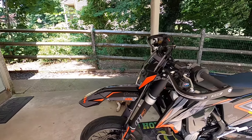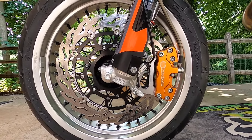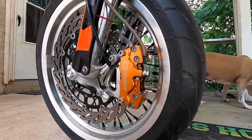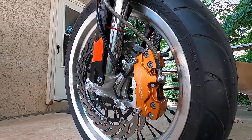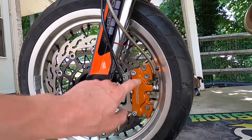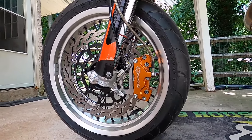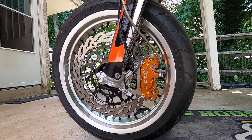I also have the Motomaster street braking system - four-piston caliper, huge rotor, I think it's 320 millimeters. I did have a black caliper but I traded it for this orange one - someone bought it for his Yamaha and it just didn't look right there. I still wish it was black. There are two different generations of it - one has this milled-out look and the other looks like a block. The whole braking system is like $600, and with the radial master cylinder it's probably around $1,200.